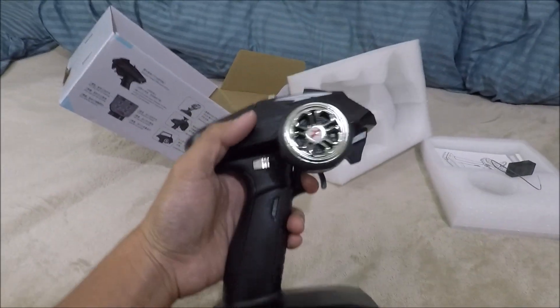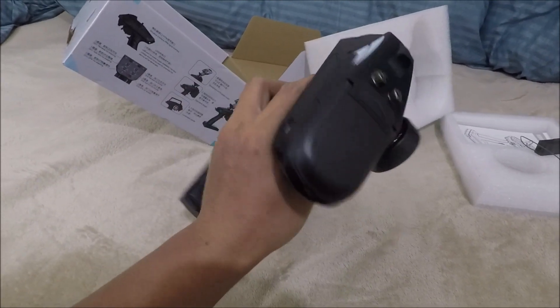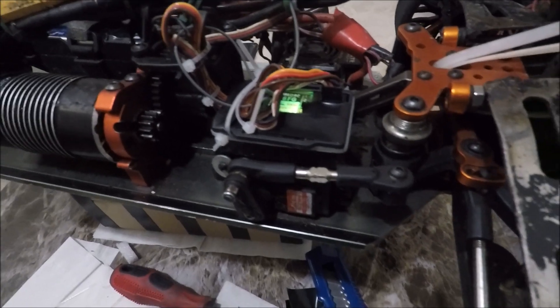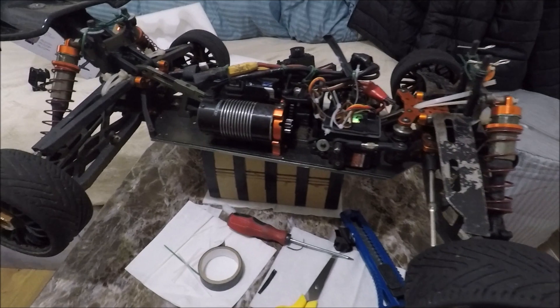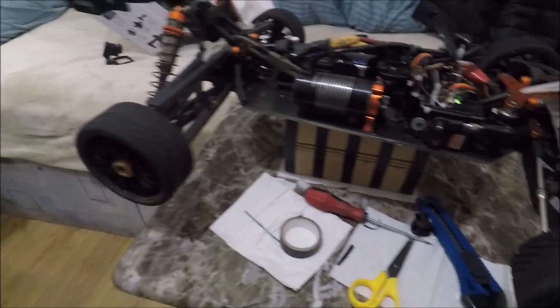By the way, this transmitter is capable of a 500-meter range. Now it's installed — the receiver lights up green. It's supposed to light up purple as per the manual, but it's lighting up green because I turned up the gyro.